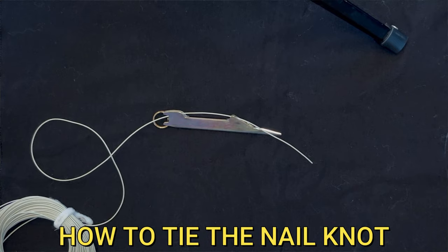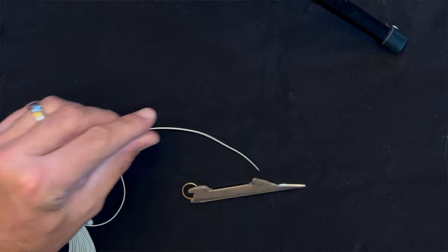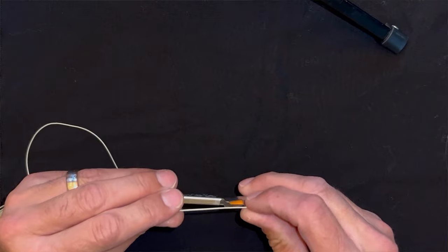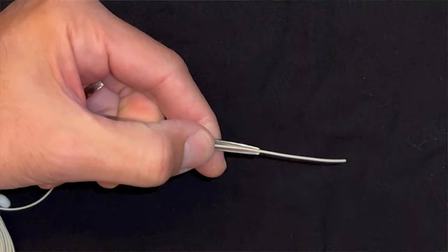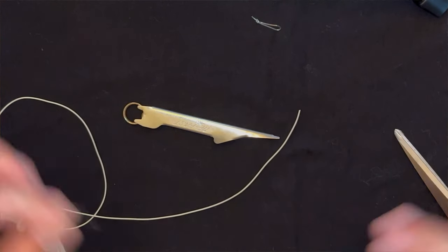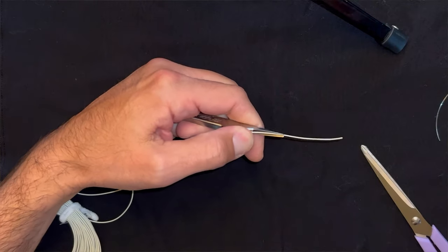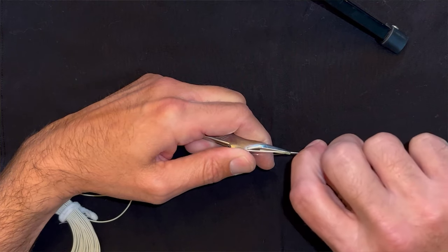You've got the end of your floating line that no longer has the loop. Pull about a two-and-a-half to three-inch section beyond the tool where your thumb goes — there's a little flat spot — and place your thumb firmly on that flat spot. Now grab the tapered leader and cut off the tied loop, as that will get in your way. Reposition the floating line again with about two and a half to three inches, keeping a little tag hanging off the end of the nail knot tool.